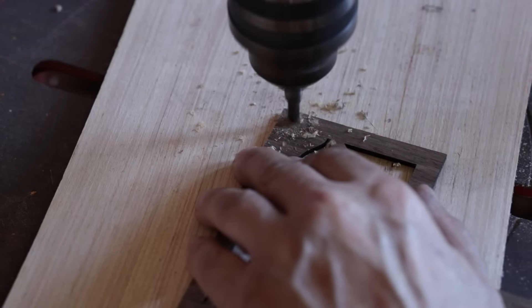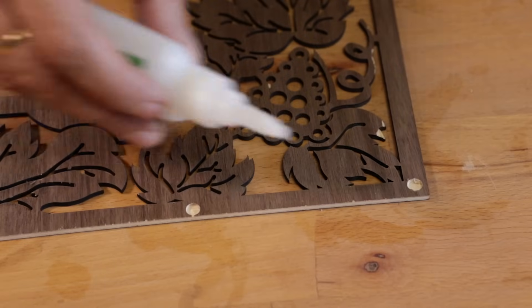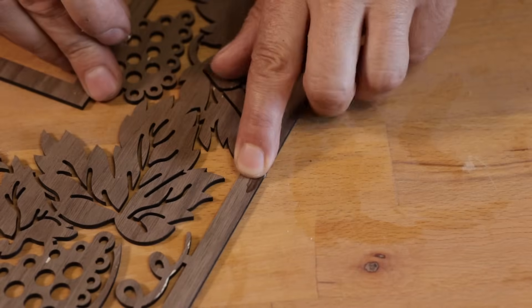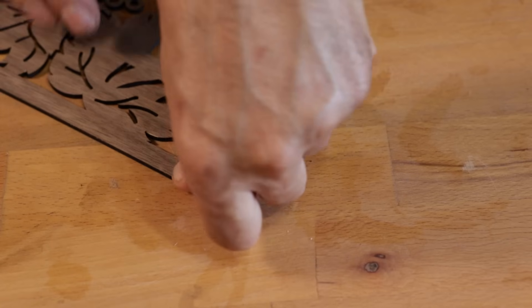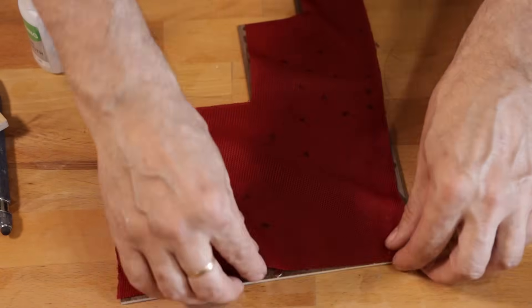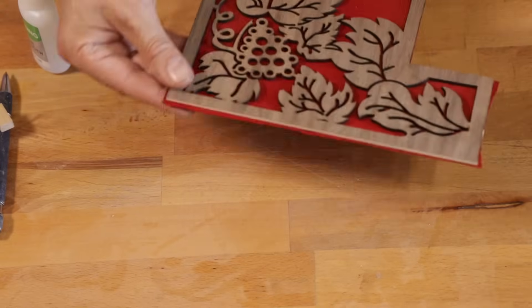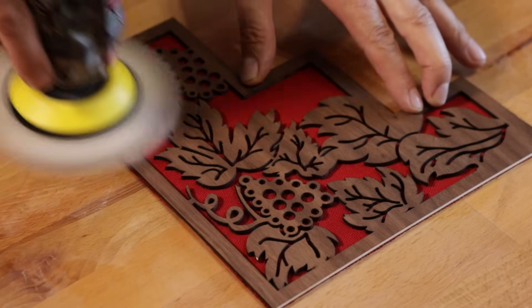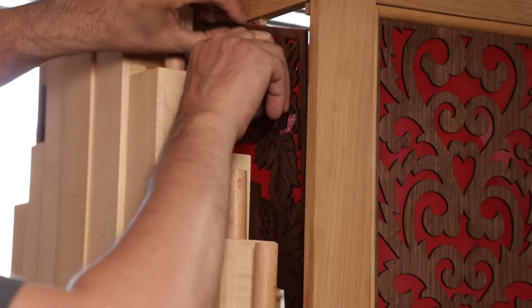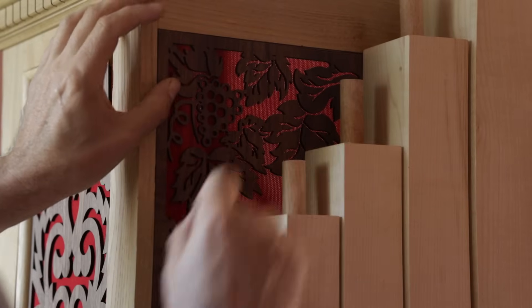I prepare the millings to install the magnets. And I glue the canvas on. I polish and they are ready. Beautiful!